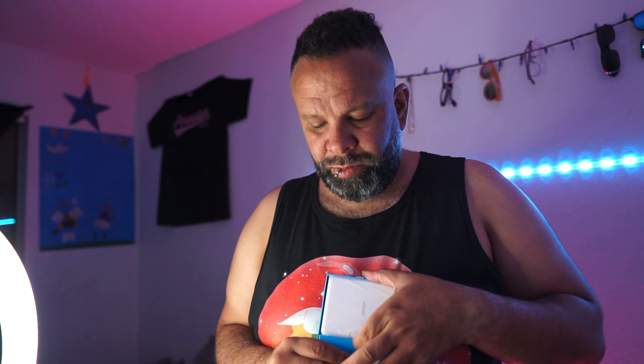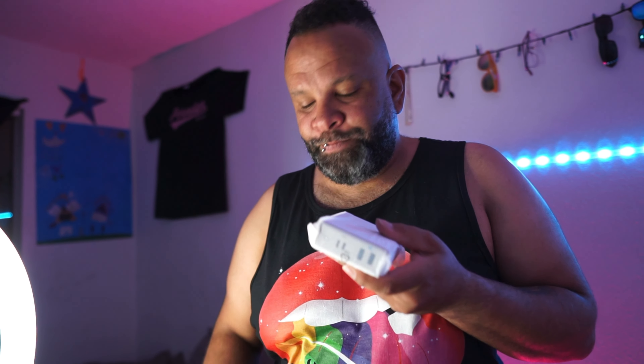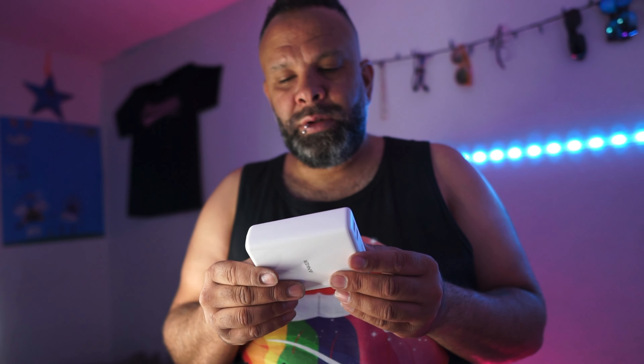Alright, here's what you get in the box. Up front, this is probably the power cord, I'm assuming. There are some brief instructions — as always, not happy about that paper waste. Here's the power bank and the power brick. It's a hefty boy, it's pretty thick.